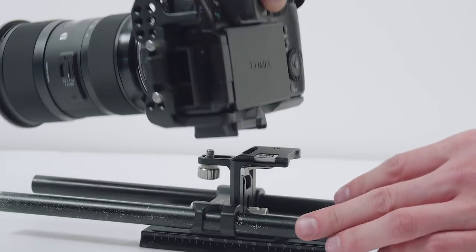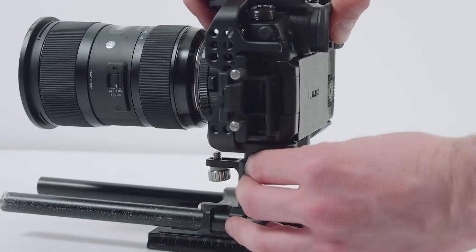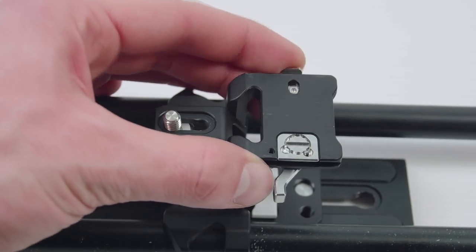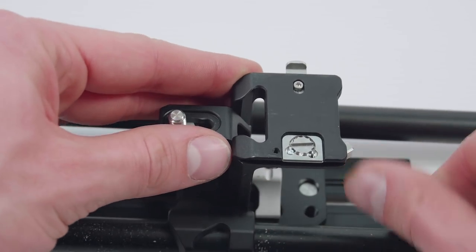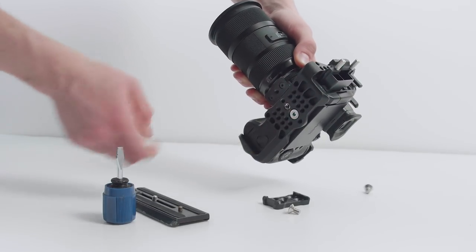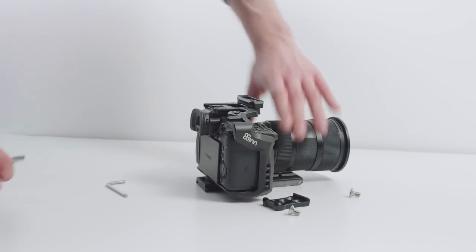But here we do find a problem. Starting with the quick release — it is very sturdy, much better than the one from Varavon I had on my GH4, which, by the way, cannot be trusted at all; I had my camera fall out several times. However, what 8Sinn did was create their own proprietary quick release system. This is super annoying because it means I need to unscrew the plate from the cage before attaching a different plate — for example, when I'd like to use it on my gimbal.